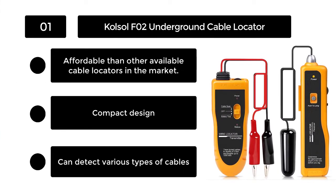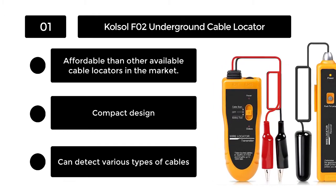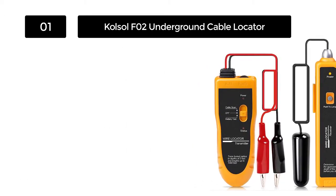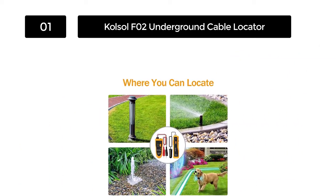Number 1: Kolsol F02 Underground Cable Locator. If you want to locate buried pet fence wire, the Kolsol F02 can be your ideal option. As an underground wire break locator, it can detect wire with a maximum depth of 3 feet.